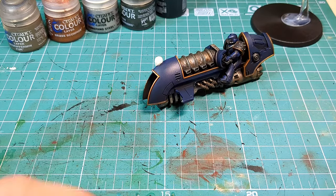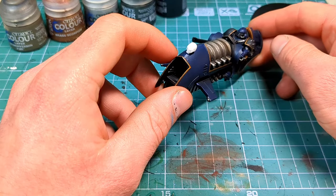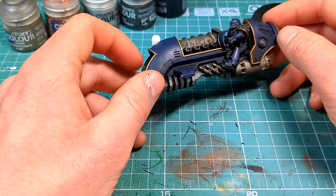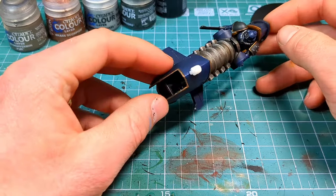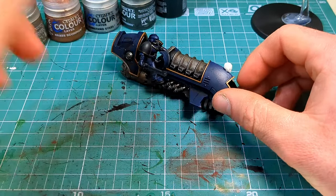While the wash was drying I had a little bit of fun adding in a little skull just to cover the square hole on the top of the bike, because I couldn't figure out what else to put on there. The kit gives you either an Aquila or the Eye of Horus, and I didn't really want either of those for my Night Lords, so I figured a nice skull would do pretty nicely. I'll get that painted up later on.